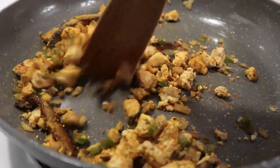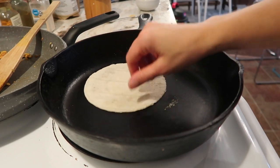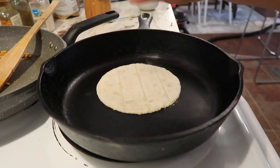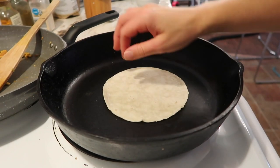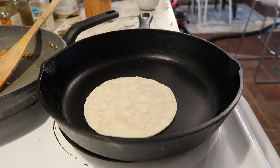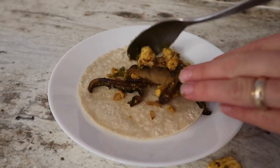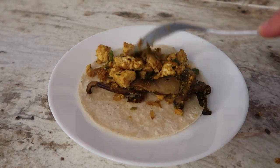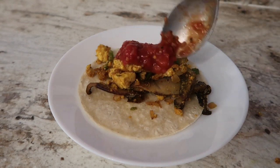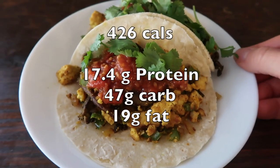Then all I'm going to do is toast up some tortillas. I used corn tortillas today — all I do is get the cast iron skillet hot, give them a few twirls, and that is it. You put the taco together with the salsa and then I added some cilantro for garnish. My total protein here was 17.4 grams of protein for breakfast.